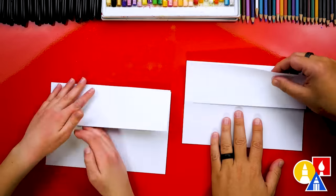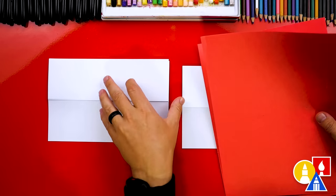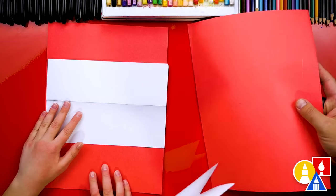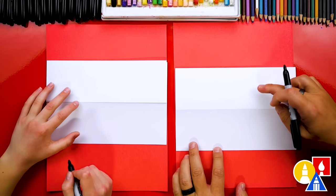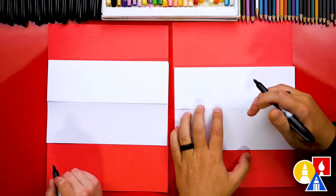When we're all finished, our paper should open up like this. Because we're drawing with markers, I have scratch paper we'll put underneath our drawing paper just to protect our table. If you want to do the same, it doesn't have to be red — it's just red because it matches our table. Now we're ready to draw our creeper.